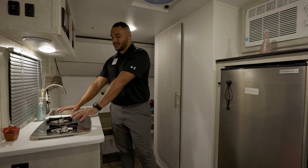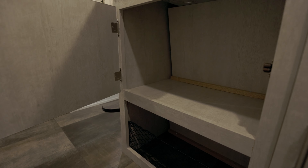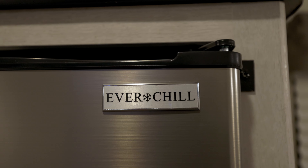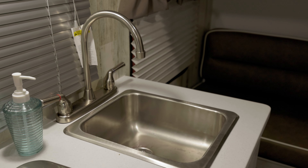Stepping into the kitchen, you'll notice your two-burner cooktop with storage below, perfect for pots and pans, as well as your three cubic foot refrigerator. There's also a stainless steel sink.